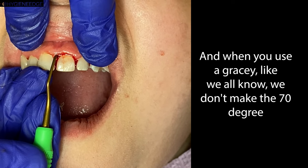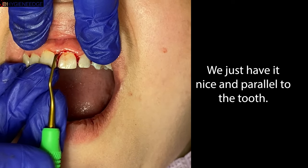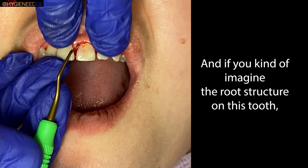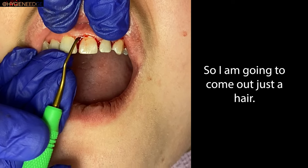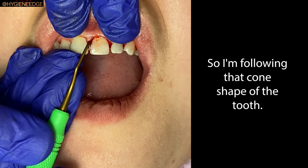When you use a gracey, like we all know, we don't make the 70-degree angle — we just have it nice and parallel to the tooth. If you imagine the root structure on this tooth, it's like a candy corn or a cone shape. So I'm going to come out just a hair so I'm following that cone shape of the tooth.